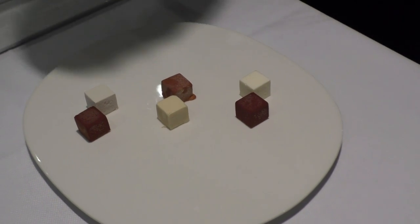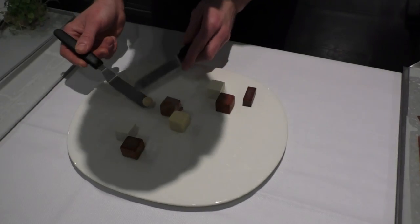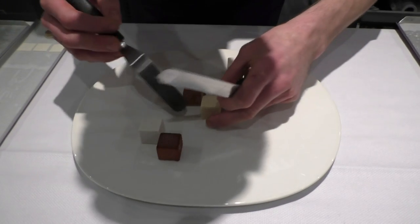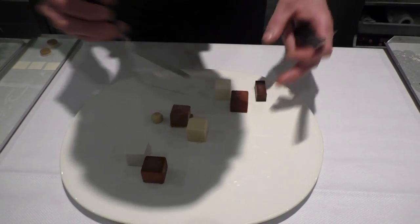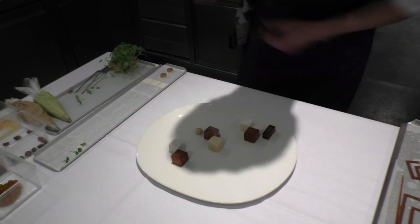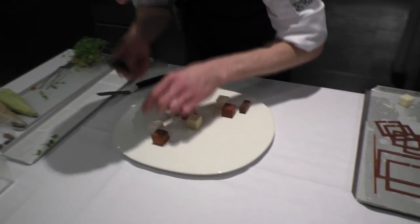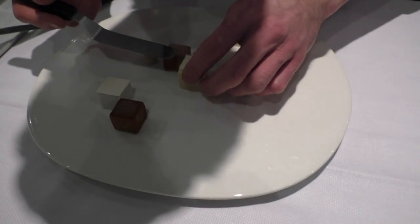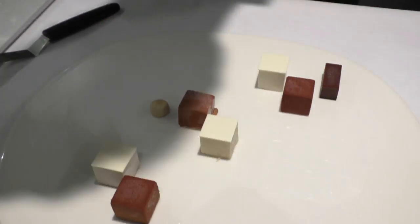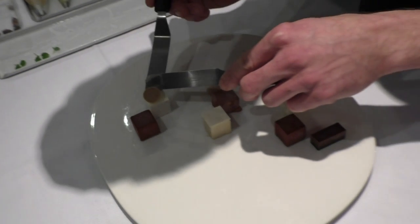After we'll place a cube of coffee ganache — pure dark chocolate, 70% with coffee — and a white chocolate mousse with a light touch of coffee. Make sure that all the cubes are placed evenly. After, on every light cube we'll put a piece of white chocolate. And on the chocolate, a double layer of coffee, toffee, and white chocolate.